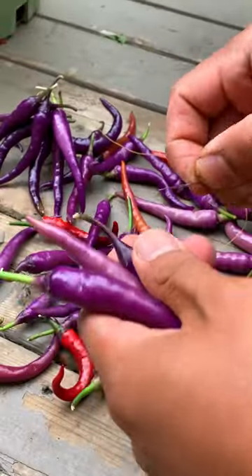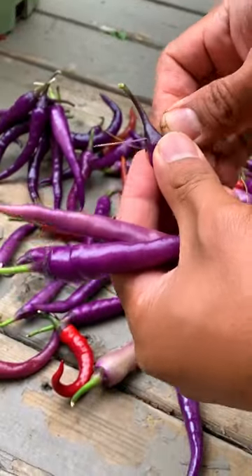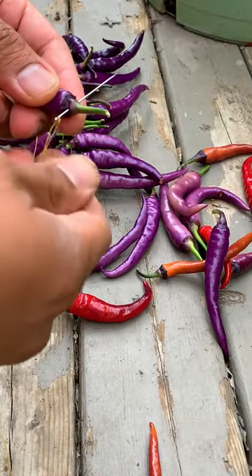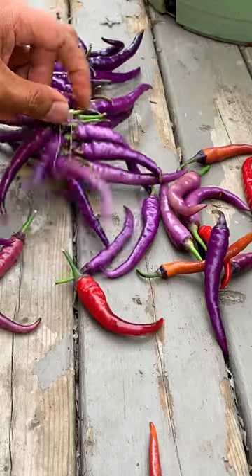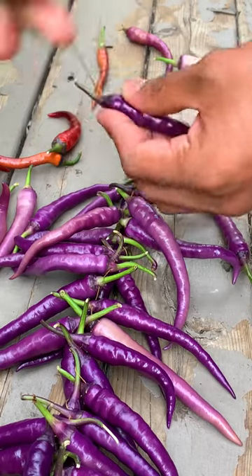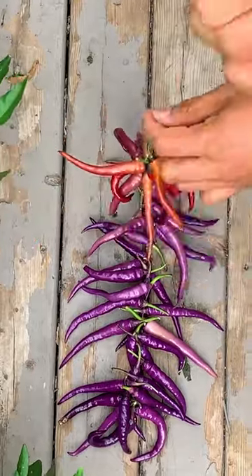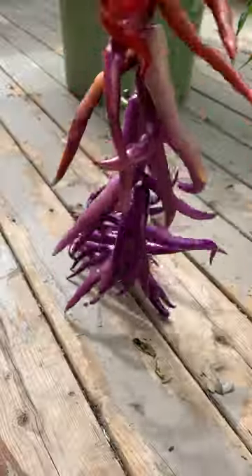I've always found that chilies are most flavorful when they're naturally dried versus using a dehydrator. I'm going to string up these cayenne type peppers called buena mulata. Normally when I use a dehydrator, I lose the color and they all turn brown. But by stringing them up, I can retain the color and the flavor. This also reduces the chance of mold.